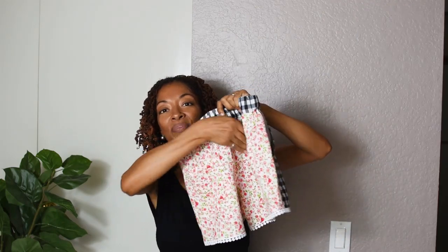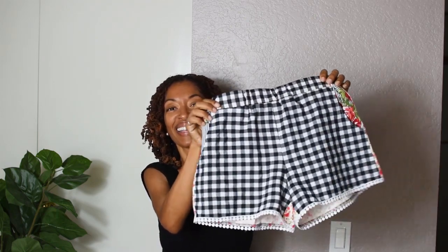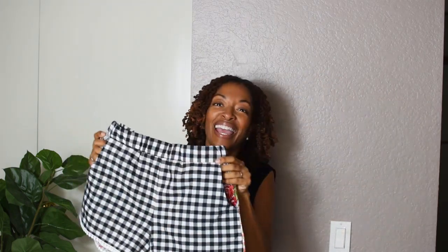I put pockets in the back this time — I didn't put pockets the first time. These are the shorts and I'm just happy that I decided to go ahead and make them again, and I was actually able to get the trim right this time.